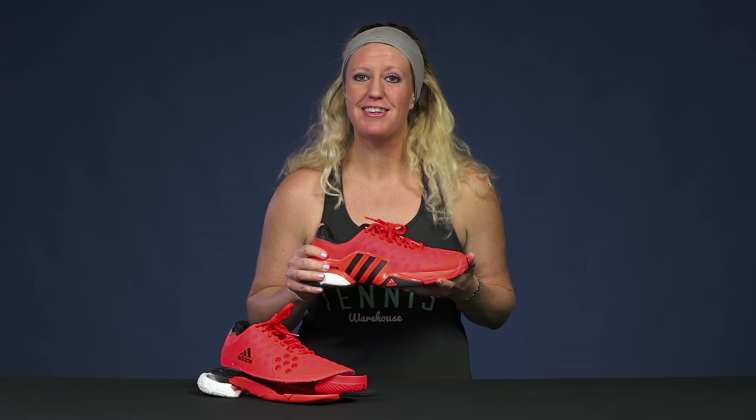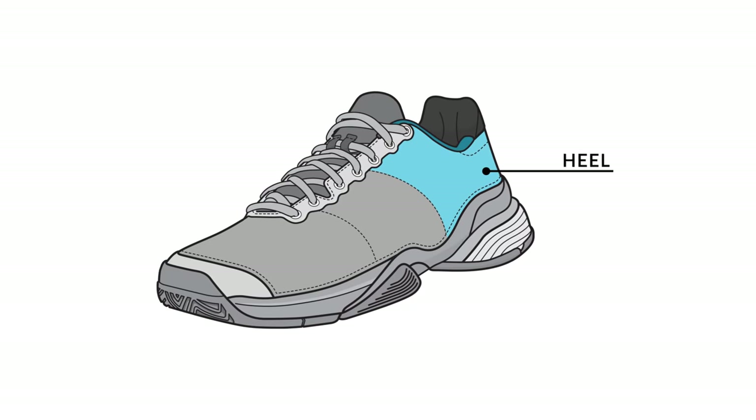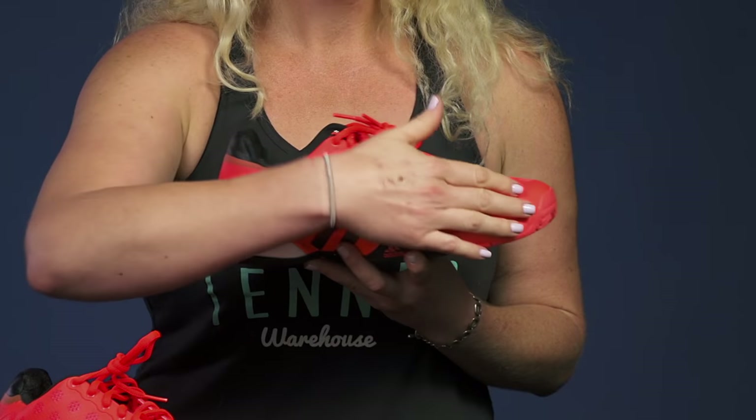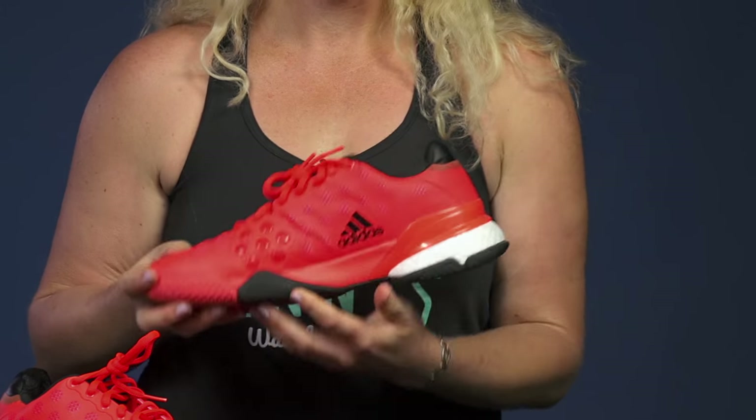I'm Michelle with Tennis Warehouse and I'm here to explain the different parts of a shoe. When we're talking about a shoe we usually have four different parts we refer to: the heel, the midfoot, the forefoot, and the toe. Then there's two sides to every shoe: the lateral side and then the medial side.